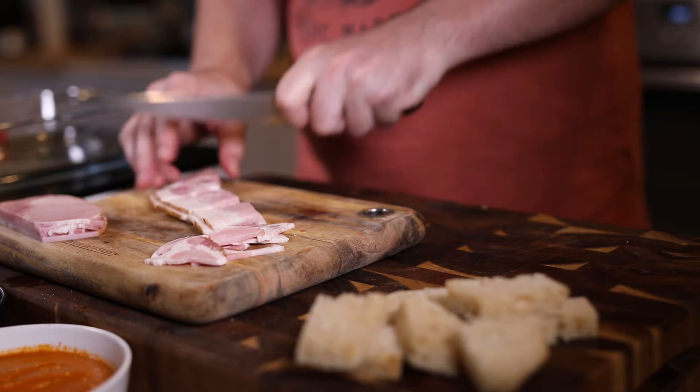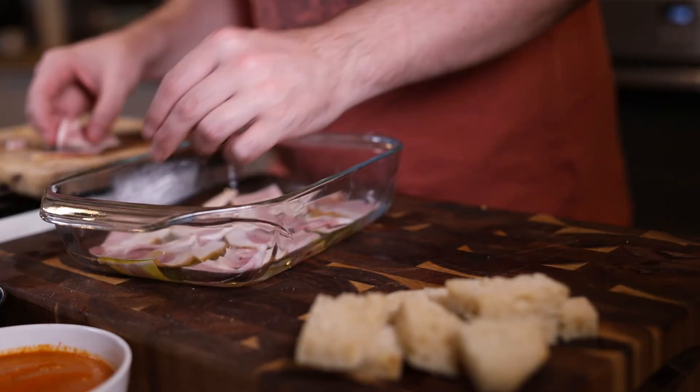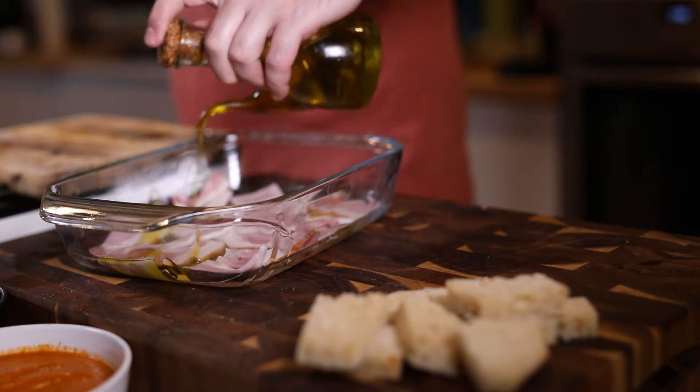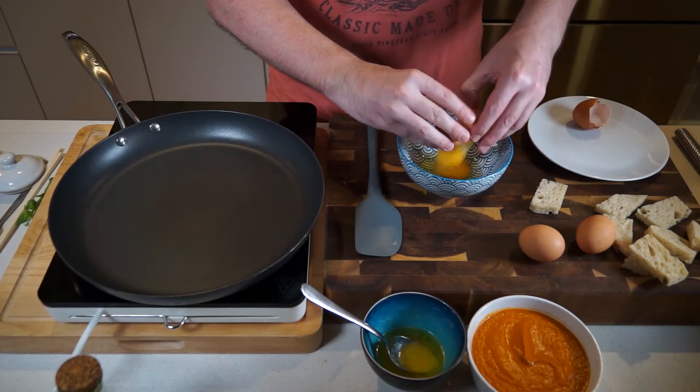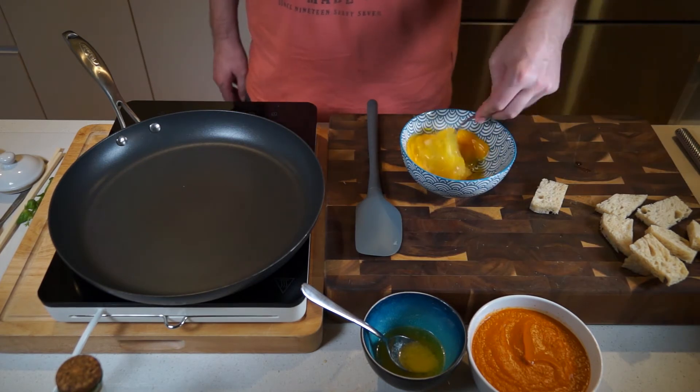Next up is the bacon. Slice and then quarter into little bite-sized chunks. Add a bit of olive oil and a bit of pepper, then into the oven — keep it at about 200 degrees — and it takes about 10 minutes.